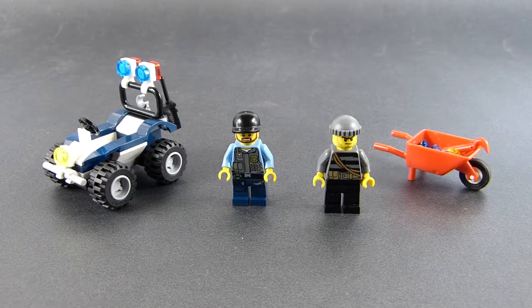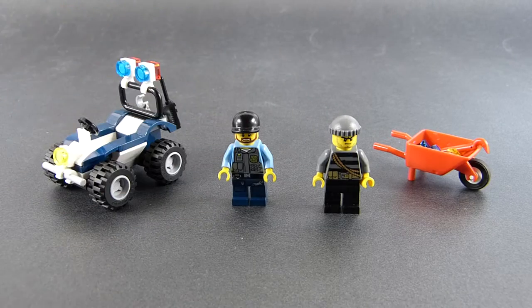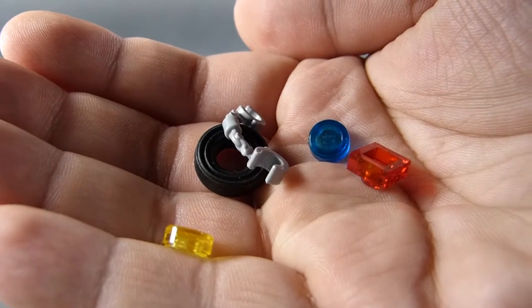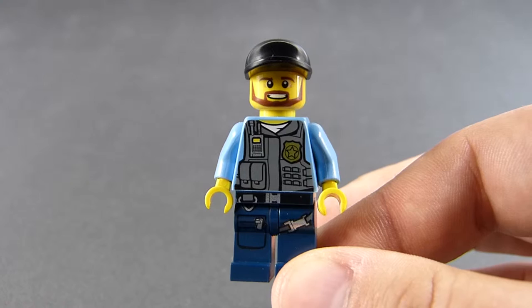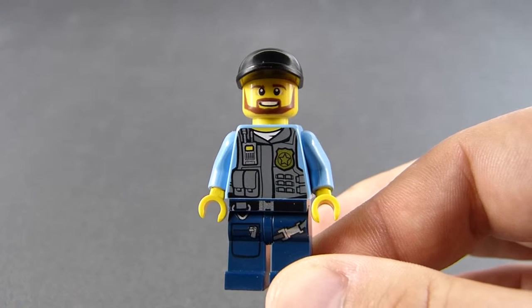So once we are done with the assembly, we have 5 main points of interest: two minifigures, the gear, and these spare parts in case we decide to lose something during the build. Now it's time to start our main journey through this set, and the first stop is going to be the minifigures.